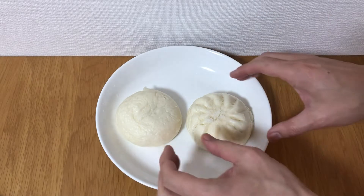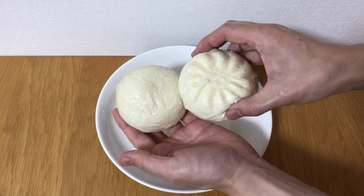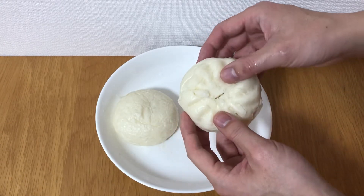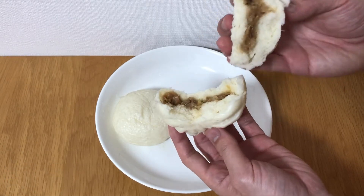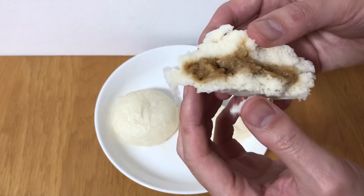The first stop is Asia. The first dumplings are — you can see the big pork bun. The first one is pork bun, which is also called baozi or nikuman in Chinese or Japanese.